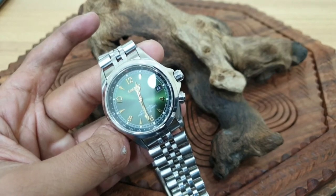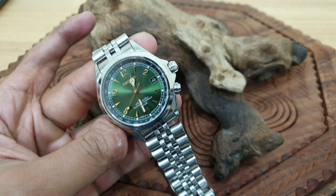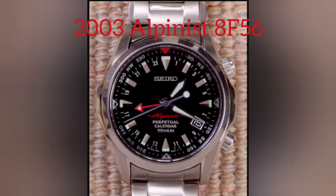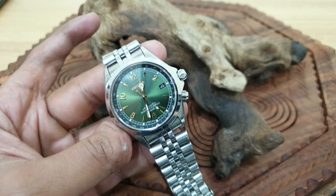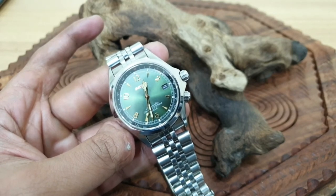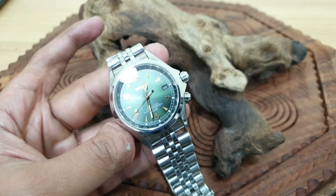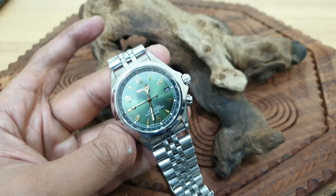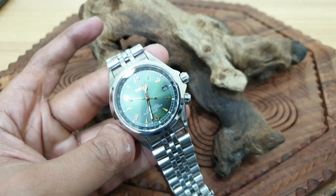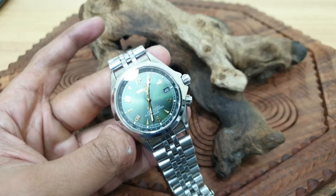Moving on to 2003, the next generation was the Alpinist 8F56. As you can see in the picture, there is a GMT hand on there. What made this different is it used a quartz movement — the 8F56 — an extremely accurate movement, and it featured a GMT hand. Within this range there are a few notable limited editions which are really sought-after collectible watches. They stepped away from automatic movements, which shows how important quartz was around this time.